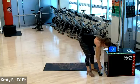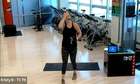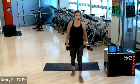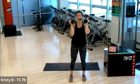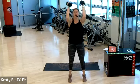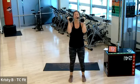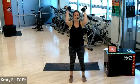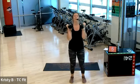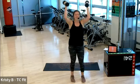Ten seconds. Getting hot in here. Three, two. Last round, push press. Do it. Ten seconds, ten seconds. Thirty more seconds are yours after this. Three, two, one.